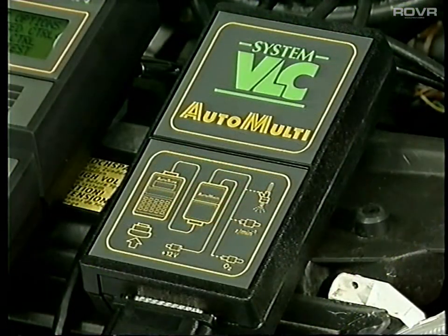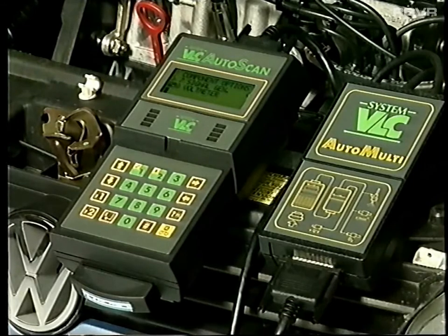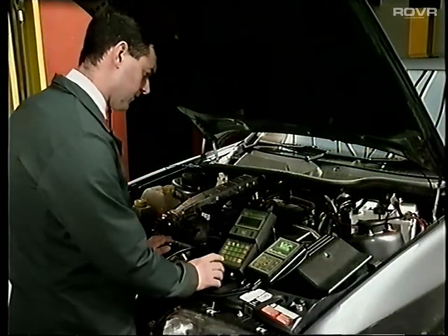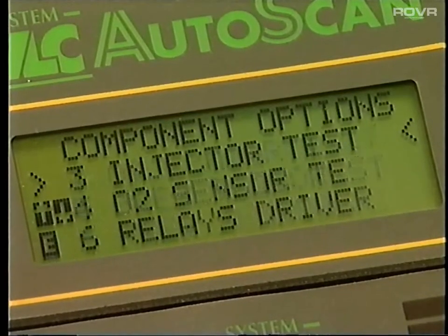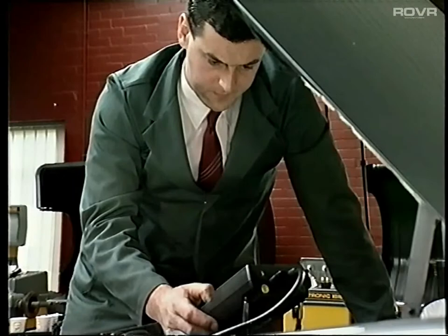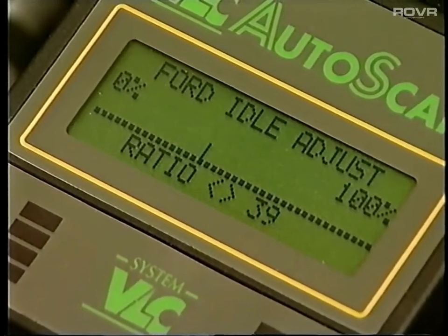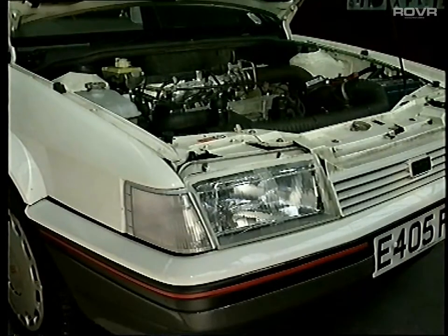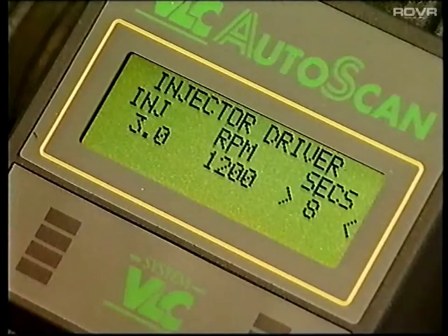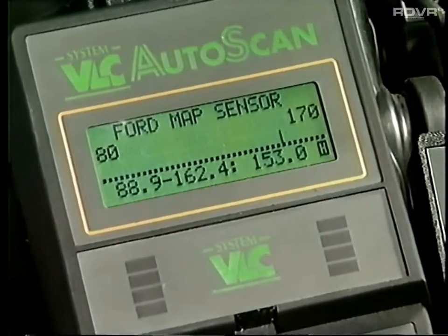Auto-Multi is the latest addition to this expanding range of affordable diagnostic equipment. Fitted between the handset and the vehicle, it allows you to check numerous components of engine management systems. Designed to be flexible in its use, it can perform active testing of component functions and, in most cases, dynamic operation of the component while it is still fitted to the vehicle. It's capable of operating and checking idle-speed control valves of Ford, GM, Honda, Audi, VW and BMW; stepper-motor idle air control valves as fitted to GM, Rover and Jaguar; electronic injectors; oxygen sensors; map sensors; and mechanical relays.